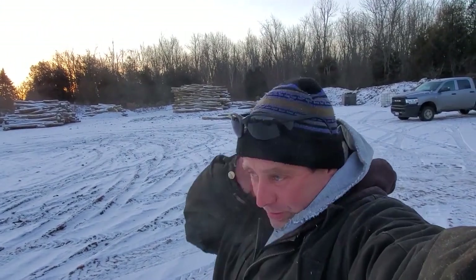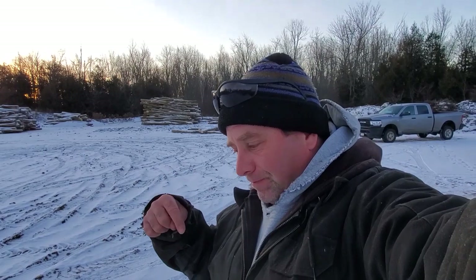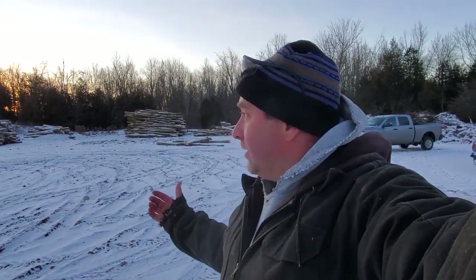Good morning, guys. Beautiful day here. Sun's just starting to come up, getting everything warmed up. It is minus 13 Celsius, which works out to about 9 degrees Fahrenheit. It's chilly, but it's nice. The sun will come out, it's going to warm up.